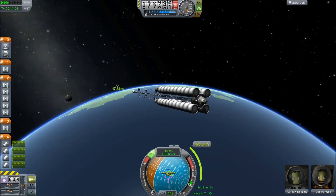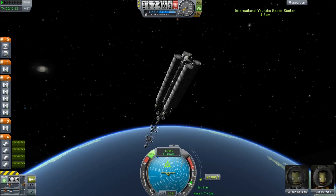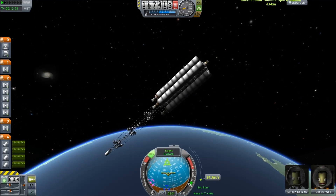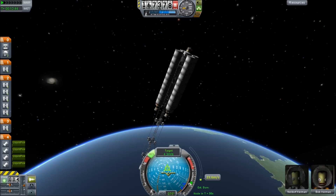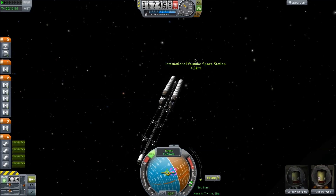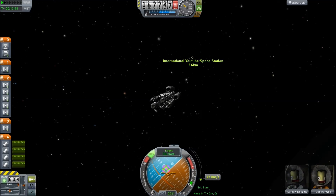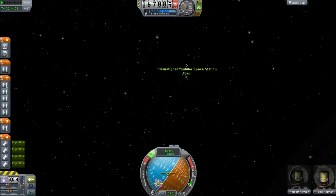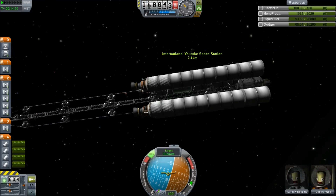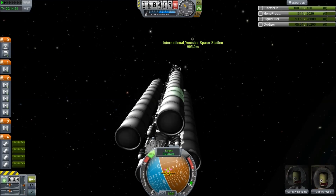I'm just going to use the maneuver nodes to get into orbit. I'm kind of brute-forcing this. It had plenty of fuel left, although I get it down to about 4.5 and then start approaching. It gets into orbit nearly enough, and then the danger is that I'm going to run out of RCS fuel, since this thing is not the most agile of spacecraft.